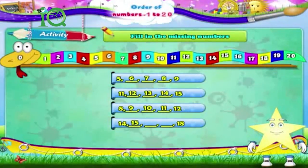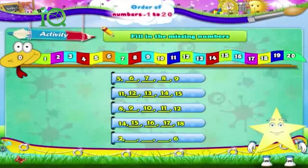The answer is: 14, 15, 16, 17, 18. Next: 2, dash, dash, dash, dash, dash, 6. The answer is: 2, 3, 4, 5, 6.